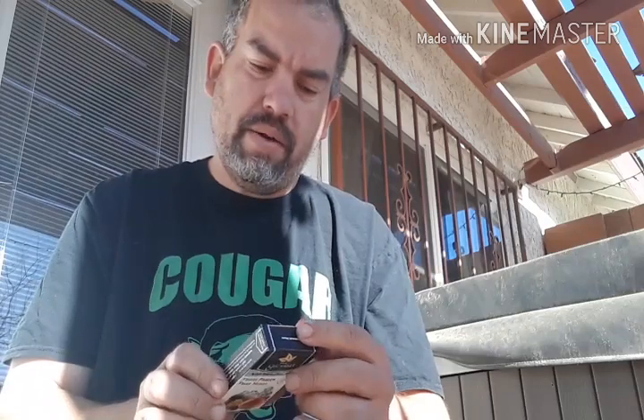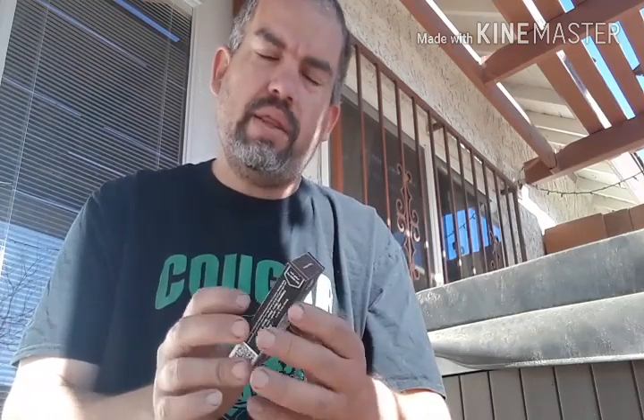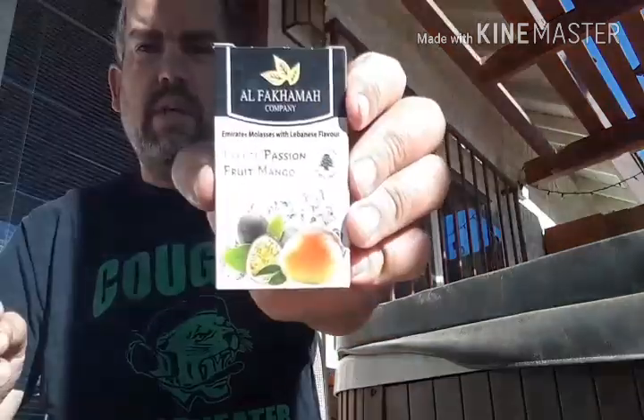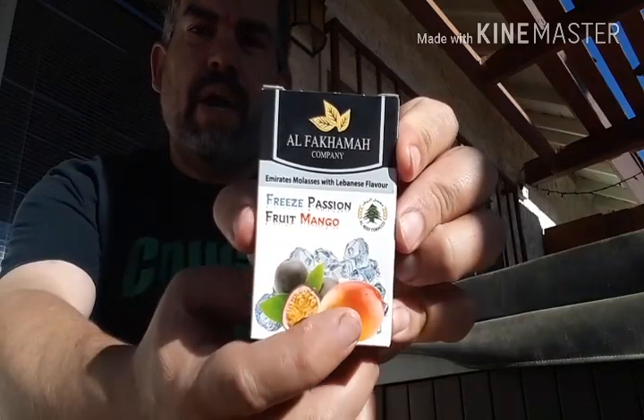Something I noticed right off from this package compared to the last one is that it's slightly textured like the newer Alphacama packaging. It doesn't really provide grip or anything, but it adds a nice bit of embossing and texture to the box that's otherwise just flat printed. This one, just like yesterday, has cubes of ice behind a pile of fruits, and it clearly shows the passion fruits and mangoes — nice and clear, very colorful, just like all the other packaging.